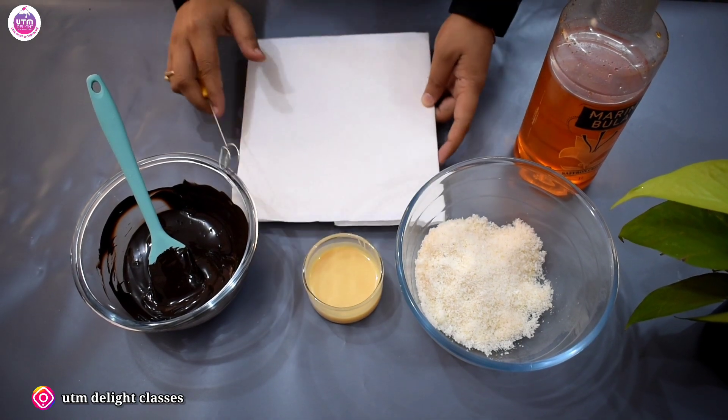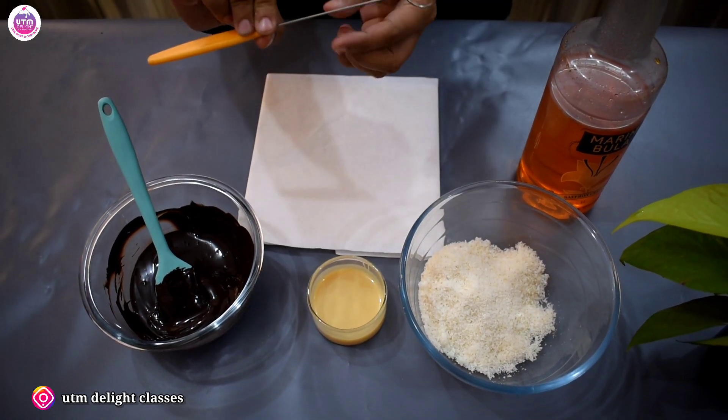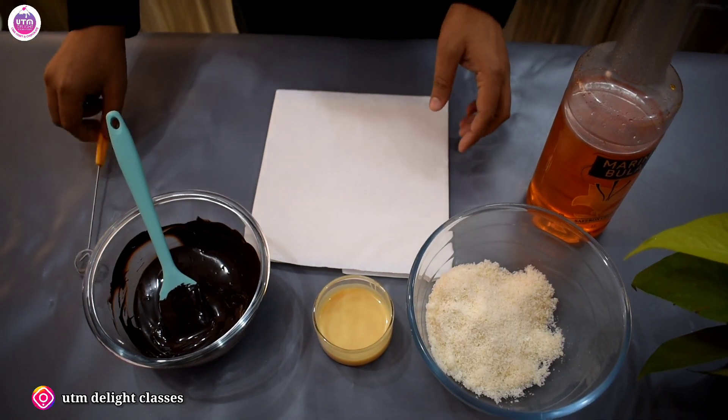Next, we need a board on which we have made balls. This is called a Dipping Tool. So, let's start.